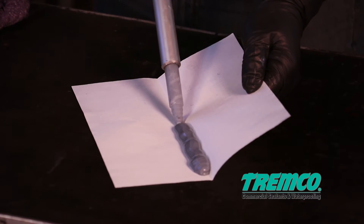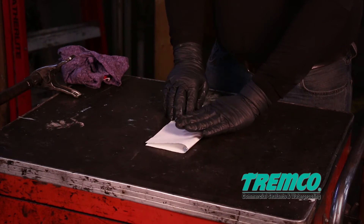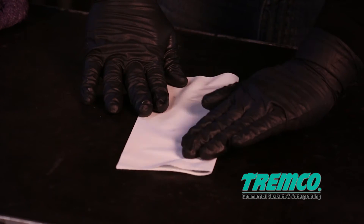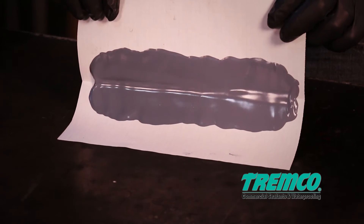To verify a proper mix of base and curing agent, this test will be performed at the start of each day and any time the machine is idle for an extended period of time. If the butterfly test shows no evidence of streaking and the sealant is uniform in color, a thorough mix has been achieved, and you may proceed with the SNAP test.